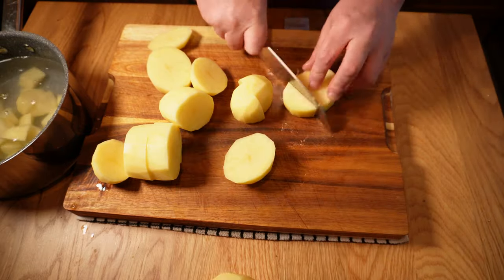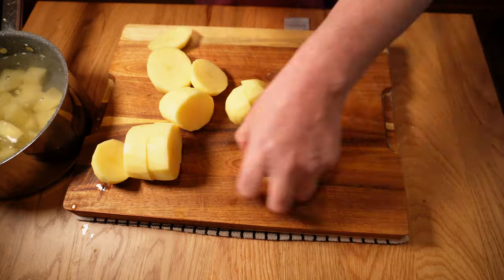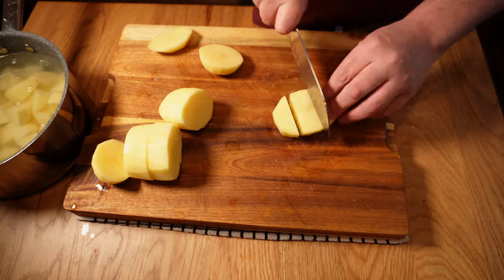Potato top pies are some of the finest comfort foods money can buy. They're easy to make, easy to eat, filling, and if done right super delicious. We'll be making the mash slightly differently today to account for the fact that it needs to stand up to that second cook in the oven. More on that later, but for now let's get started on the filling.